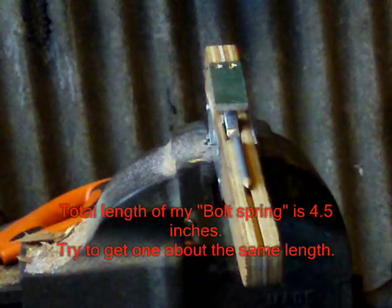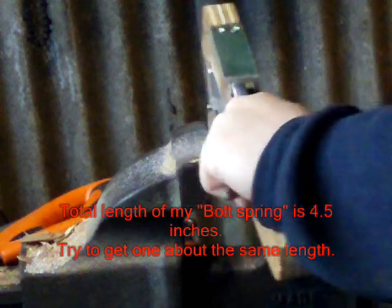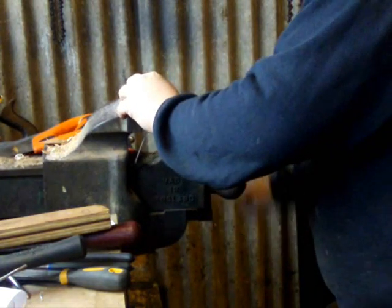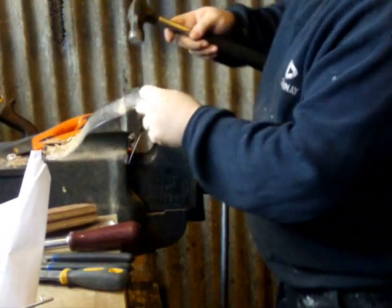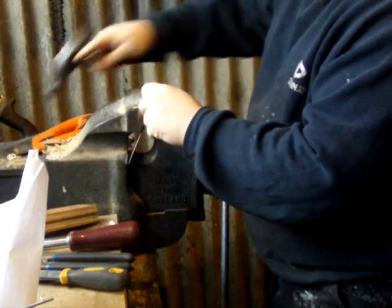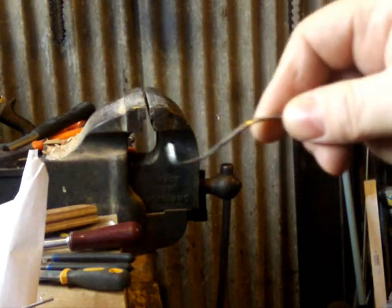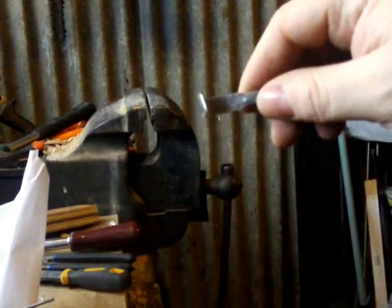Now all I need to do is curl that end over, which better pliers should do. Get some pliers and bend the end round — it may help if you put it in a vice. Use pliers and bend it round something. This isn't quite round but it'll do for mine. Then what you want to do is round over the edges using a file or anything you can find. You should now have something resembling the spring on the diagram.